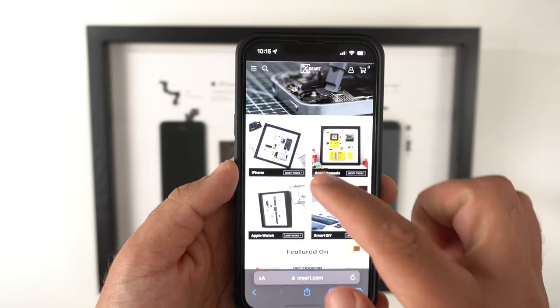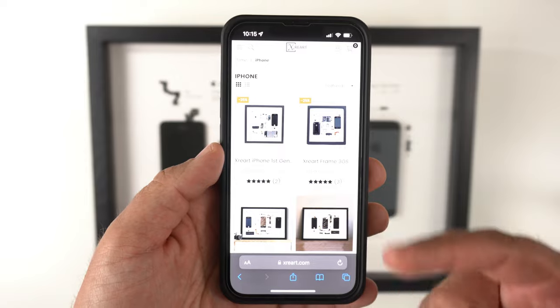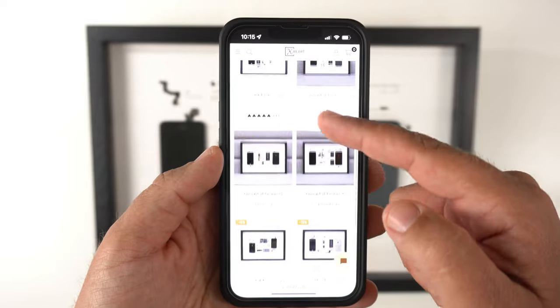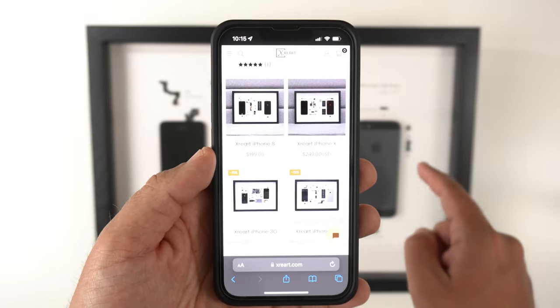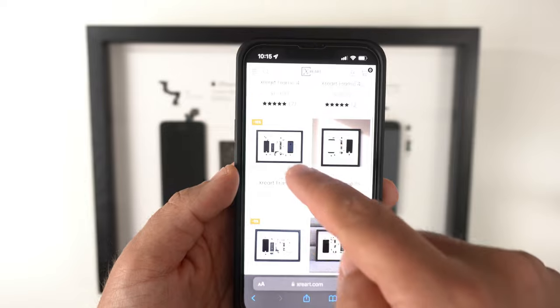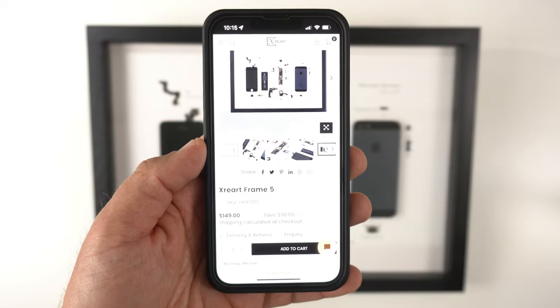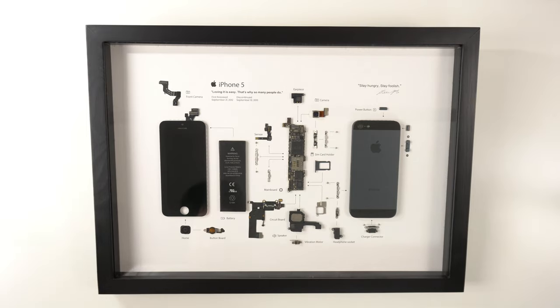Probably one of the more affordable options I've come across. If you click the iPhone tab, you can see they have the first-gen iPhone, the 3GS, 4, 4S, 6, 7, X — all the way up to the iPhone X at $249. The particular one I have here is the iPhone 5, which is on sale right now for $149, and shipping is calculated at checkout. They ship across the United States and internationally to a ton of different countries.